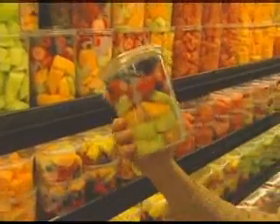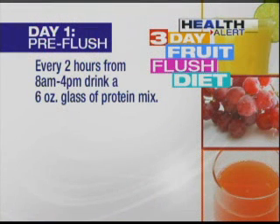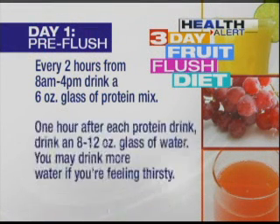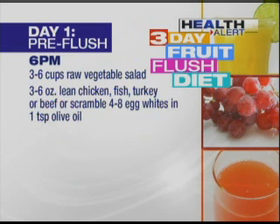Ready for your pre-flush day one? Here it is, and it's on our website, as is the shopping list. Every two hours from 8 a.m. to 4 p.m., you will drink a 6-ounce glass of the protein mix. An hour after each protein drink, drink an 8 to 12-ounce glass of water — you can have more if you're thirsty. At 6 p.m., have that big salad: three to six cups of raw mixed vegetables, preferably organic.